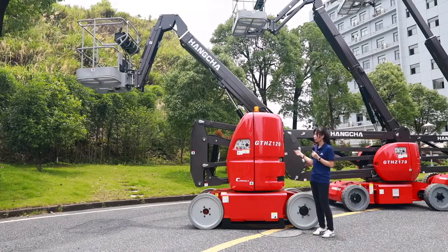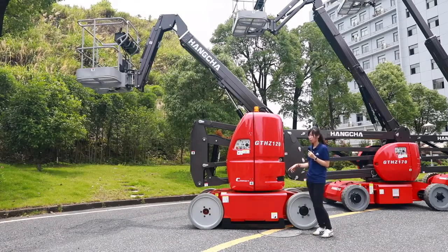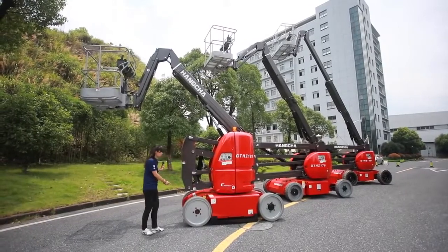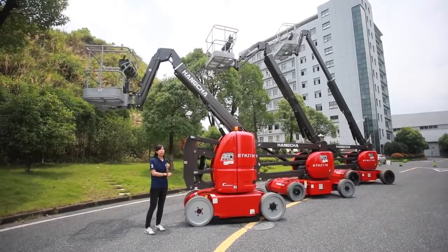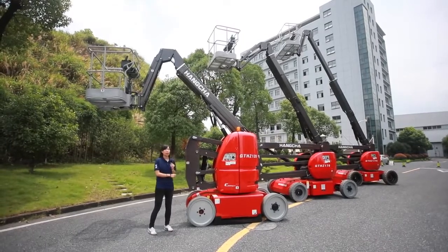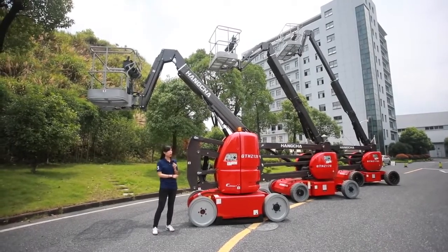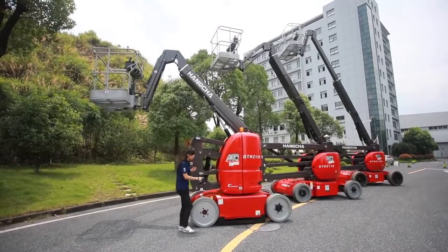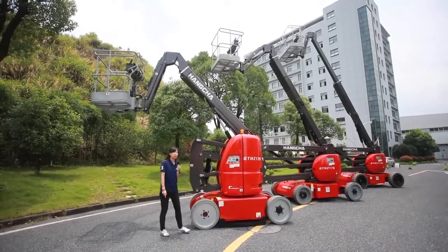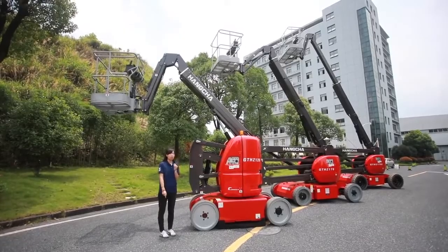First, the GT HZ120 has a more compact shape. The width is only 1.2 meters, which is the narrowest in the MEWP industry. Compactness does not mean poor stability — this machine has an anti-overturning system to keep it stable while traveling.